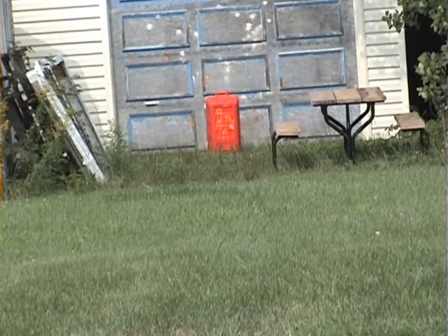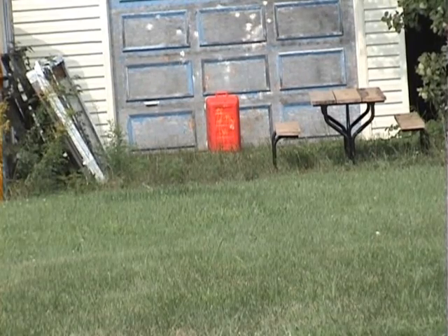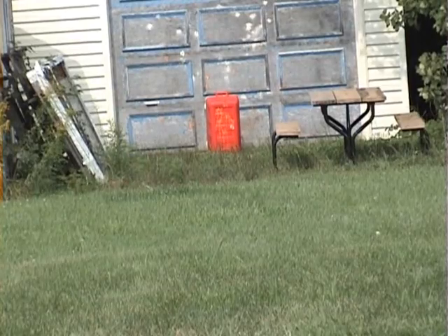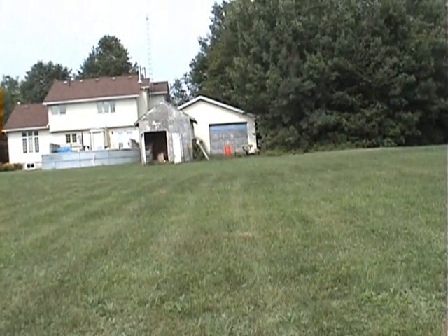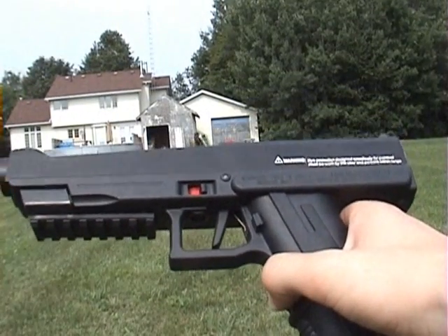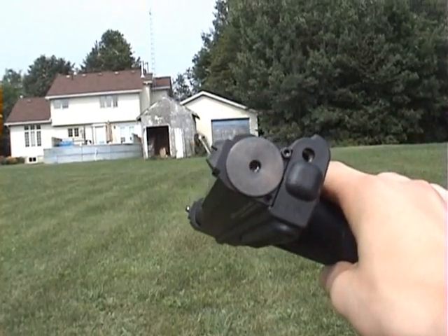So it can probably hit accurately up to 100 feet. 130 feet I guess is a little too much. So that's my little shooting video of the Tiberius T8.1. Thanks for watching and subscribe — I can get some more videos out of other guns and stuff.